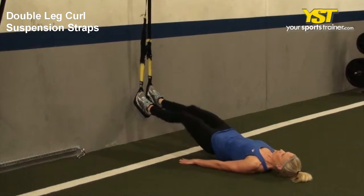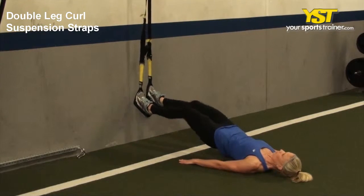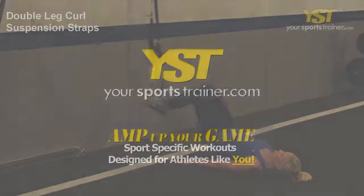Start with your legs extended out, and then bring your heels to your hips. Reverse the movement to go back to the starting position.